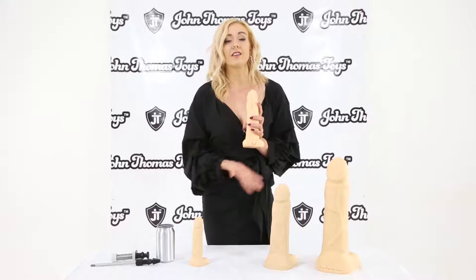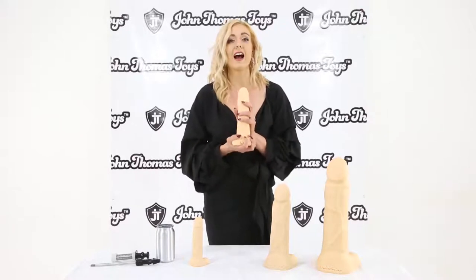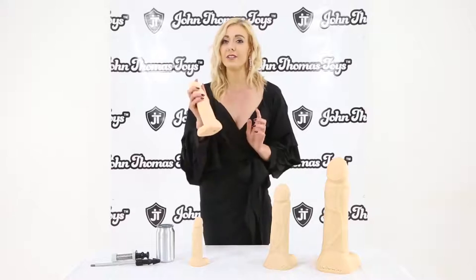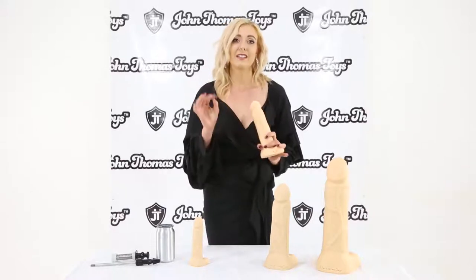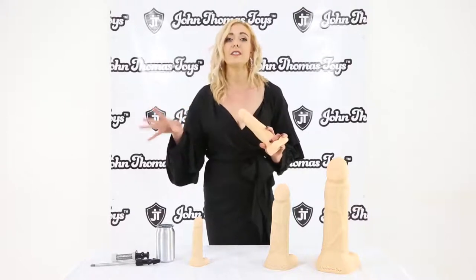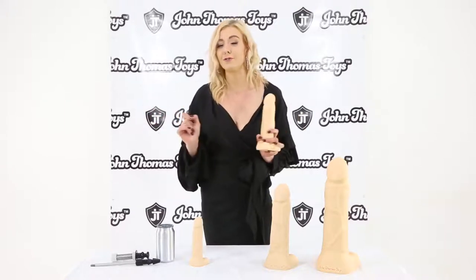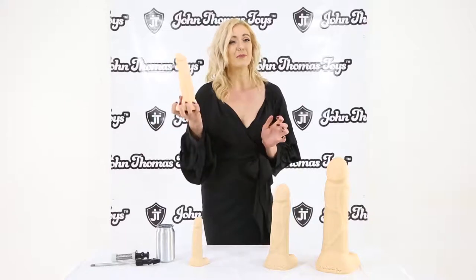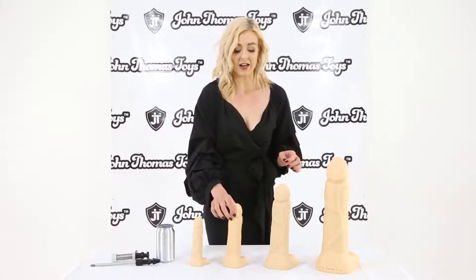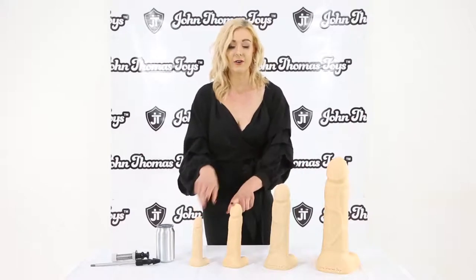John Thomas Toys are manufacturing these dildos in the UK with the highest grade of platinum silicone. You need platinum silicone because it is medical grade, it is non-porous, it's 100% safe to use in and around your body, and once you're done with it you can stick it straight in the dishwasher.